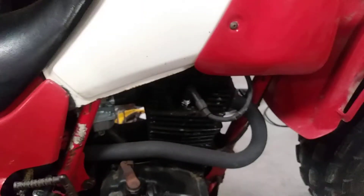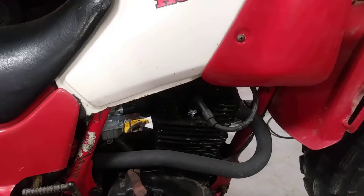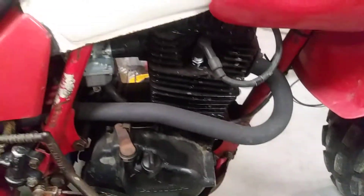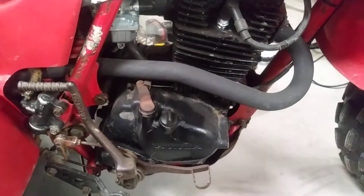It's got a PZ30 carb on it, so it's had some pretty cool stuff done to it. It's got the titanium retainers and better springs and all that in it, and an aftermarket clutch. I had a stock clutch in it for a little bit with the stock springs, but the way this thing's set up right now it just slips really, really bad with the stock clutch springs.